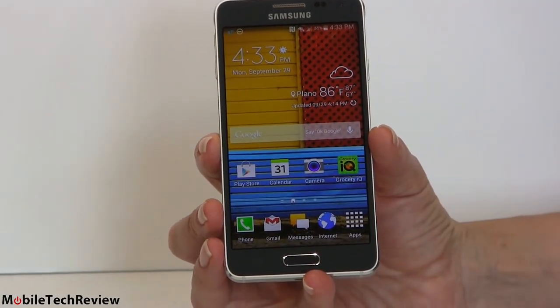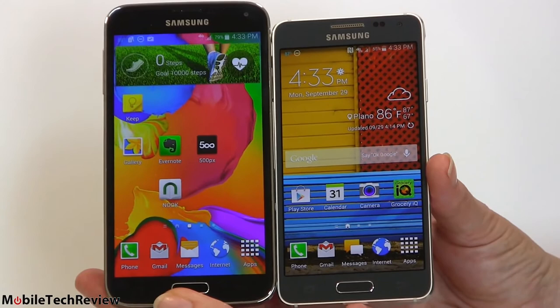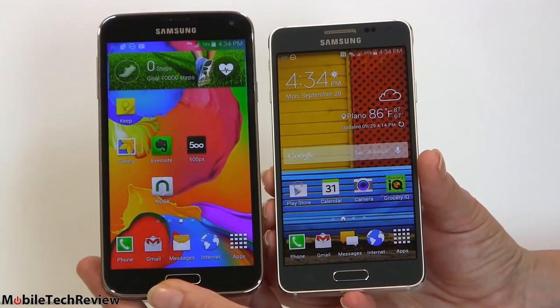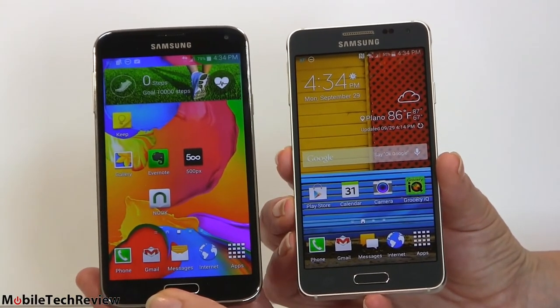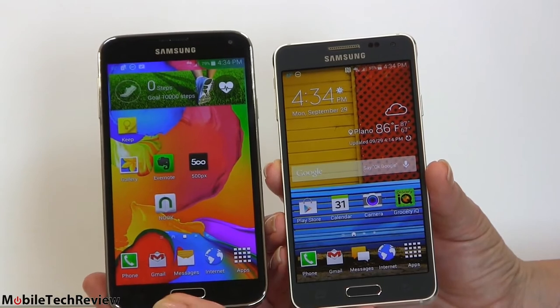It's the same price as the Galaxy S5, which kind of hurts. Here's the Galaxy S5 for size comparison — for those who want something a bit smaller, you get the aluminum body and even lighter weight and nice build quality, but you're not going up anywhere in terms of specs with the smaller phone. In fact, you're going down in a few ways.